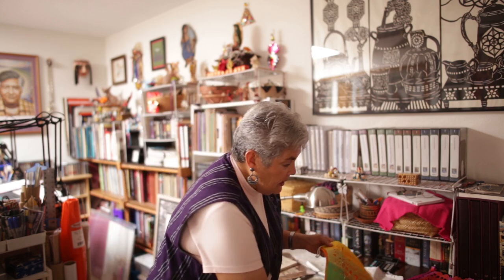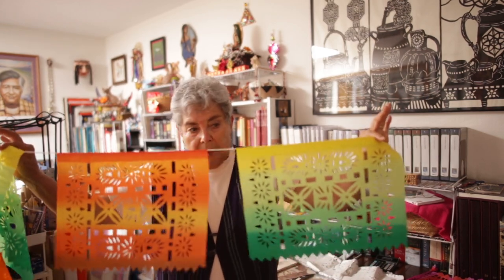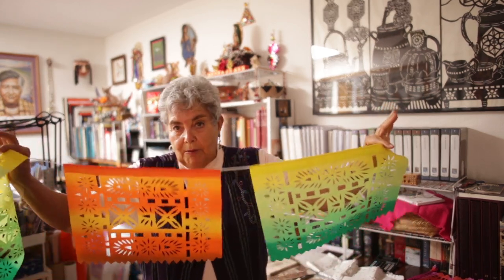It also had the stencils for the clothing, for the lacquerware, for the porcelains, especially for the shoes. And we started cutting out those stencils. And now we have it in pulp paper, which is tissue paper. So that's why we cut out papel de china.